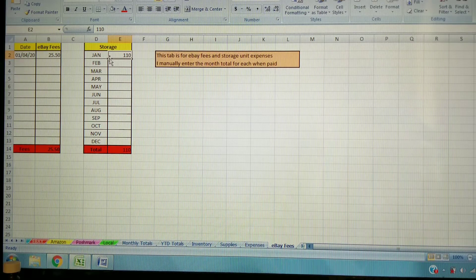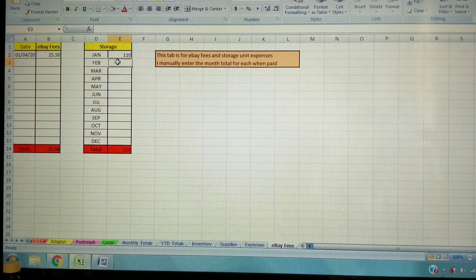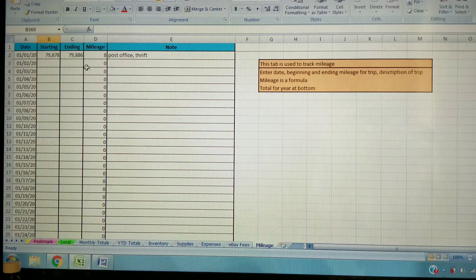There's a storage tab for regular monthly expenses — for example, if you have a car used solely for the business, that payment could be fully deductible. We used to have a storage unit that was fully deductible since it was used only for the business, so I tracked those monthly payments here. There's also a mileage chart if you want to track mileage manually. Personally, I now use an app — I start tracking when I drive for business and stop when done, then print a report at year-end, which is much easier. But the chart is there if you prefer it.